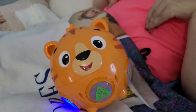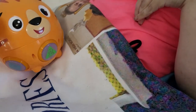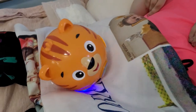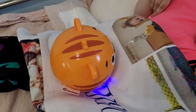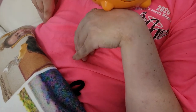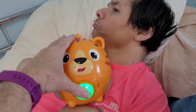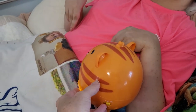We're going to just see how much it actually bounces in this position, so you can push the buttons. One, two, three. Oh, where'd it go? Did you get it?